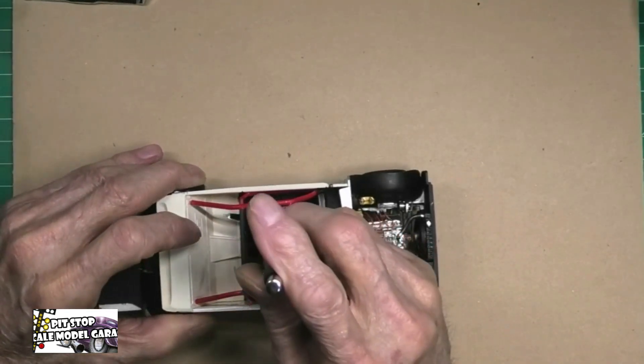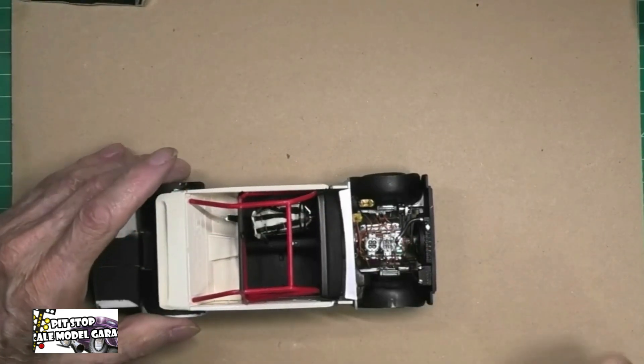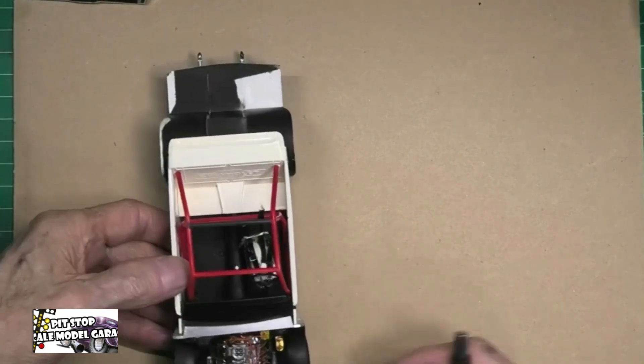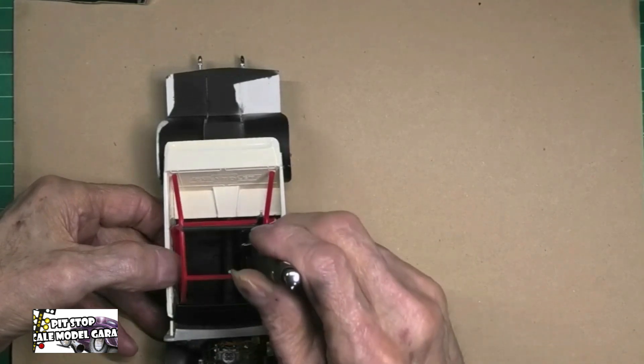This is how the interior is going to look. Of course, the seats are a little crooked right now, but let's get it in there straight.